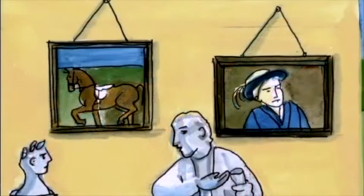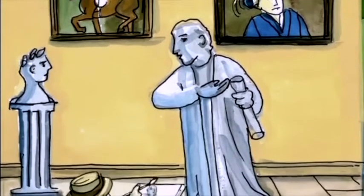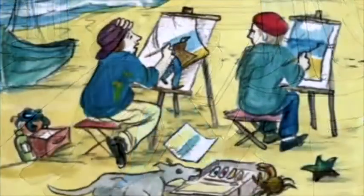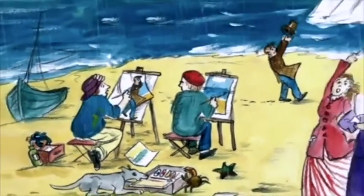No artist painted outside very much in my day. They went to galleries and copied stuff, so painting outside en plein air was a new way to paint. We were a young bunch of artists painting outside in the sun, the rain and the wind.